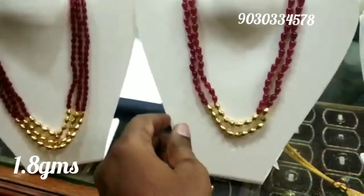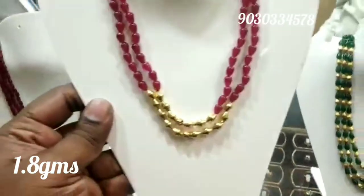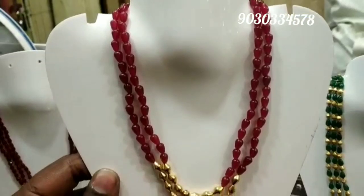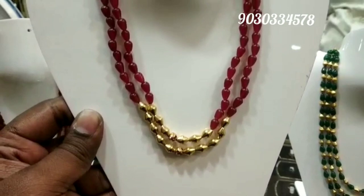Next, this is a dolky beads mala designed with just two lines. This piece is 1.8 grams — nearly 2 grams. Same as before, only the gold weight is mentioned here. The beads cost is separate and will be extra.